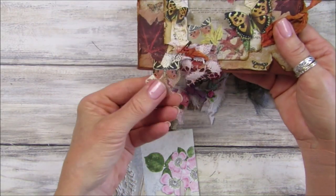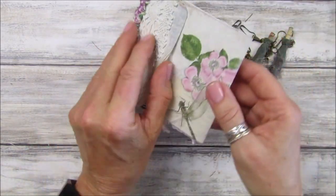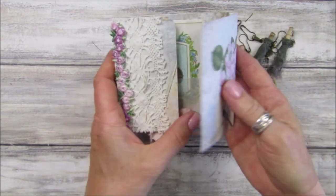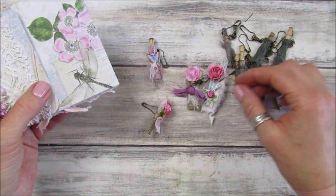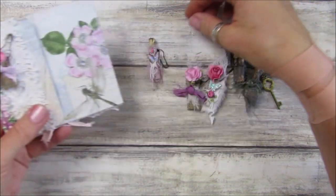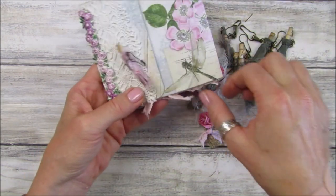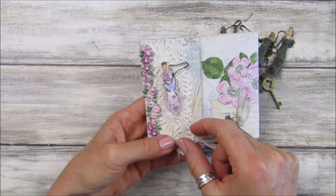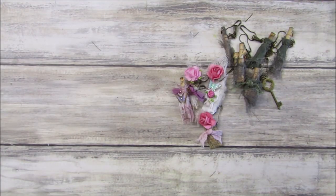That looks good - I do like that. And then I've got this one, our little pocket journal with lots of pockets in it, so these could hang off there like that. Oh, that one would look really pretty! I love it. Okay, so that's those - let me pop those to the side.